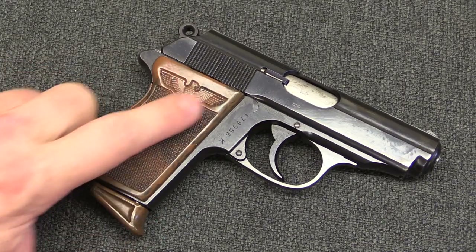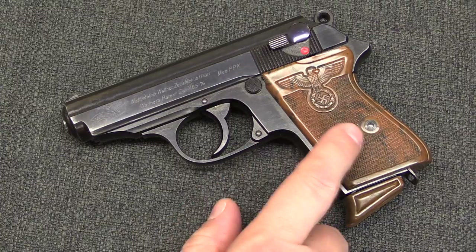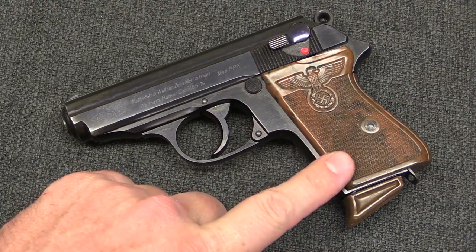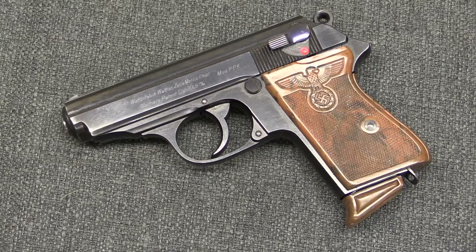So they introduced a party leader gun that had this fancy swastika and eagle grip on it, on both sides of the grip in fact. This came out in 1938; however, you could also just buy the grip. There are some guys who had maybe already bought an RZM gun because they were an official in the party back in '35 — they could just buy this grip and put it on their pre-existing gun. This makes sense from the time period, but it also significantly complicates authenticating these guns. There are a lot of reproduction versions of these grips — a reproduction grip is maybe a couple hundred dollars.